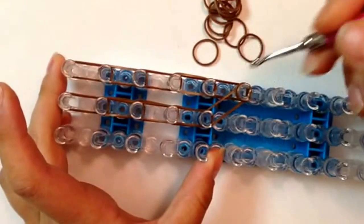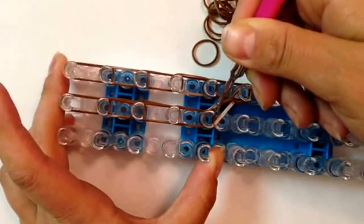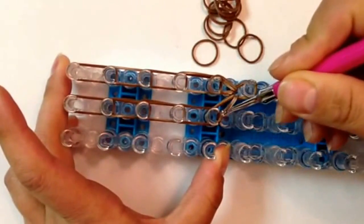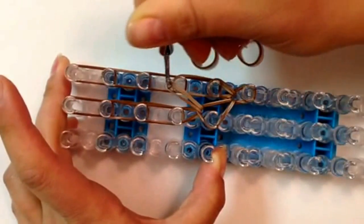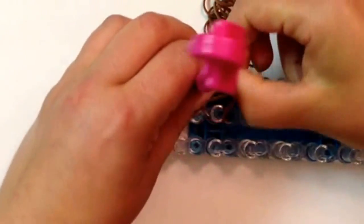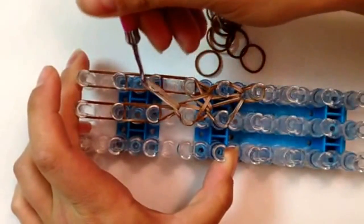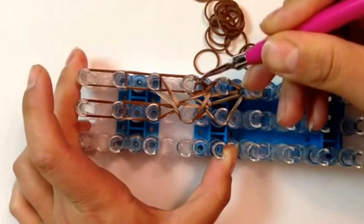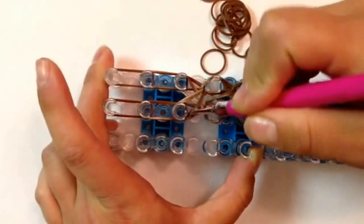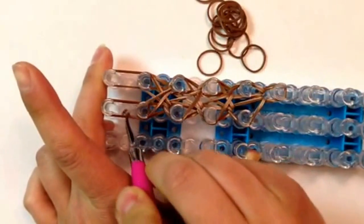Reach in, grabbing your top two bands and bring them to the center. Reach back in on the right and loop straight up. Now we're going to crisscross — going in the middle, grabbing your bands and going to the fourth peg down on the right. Reaching in on the right and cross over to the fourth peg going down in the middle. Reaching in the middle and cross over to the right on the third peg going down. Reaching in on the right and cross over to the third peg going down in the middle. Cross over one more time — reaching in the middle going to the second peg on the right, then reaching in on the right and cross over to the second peg going down in the middle.